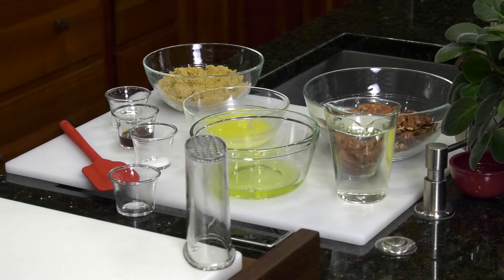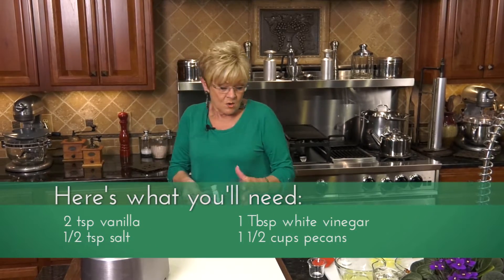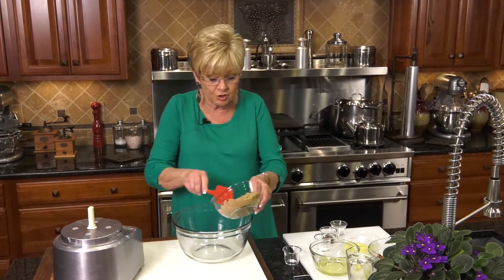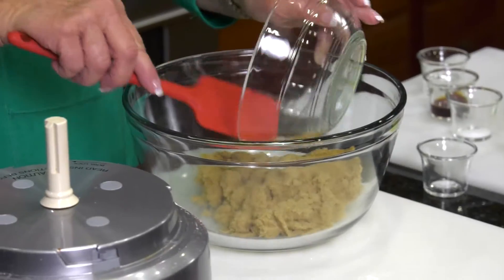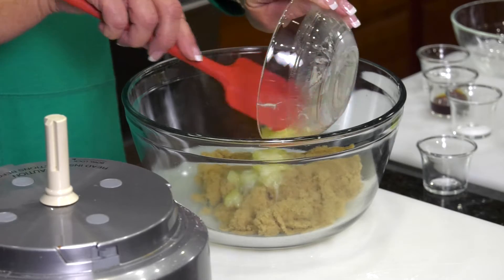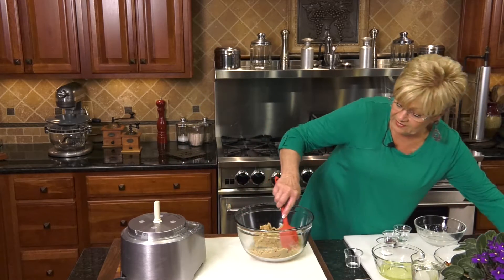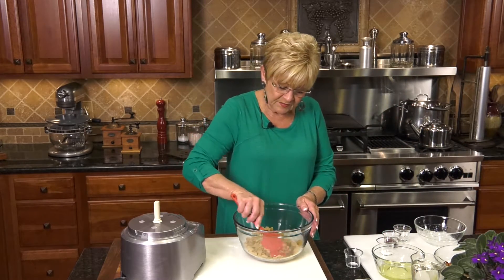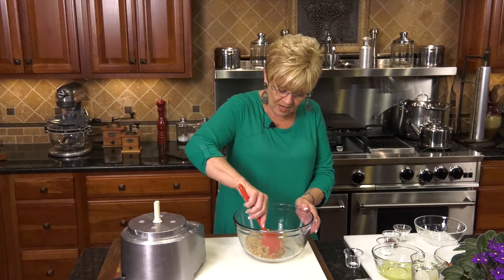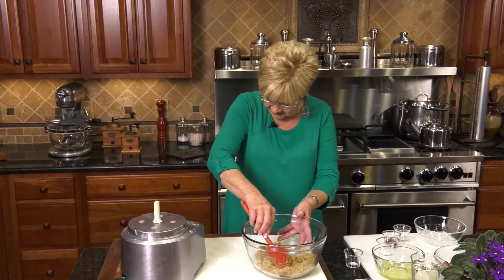Now we're going to make the filling. Let's grab my bowl. We're going to start with our sugar, and then put in our butter — this is melted and salted. Get all that in, and I'm going to give it a little stir. Before I go any further, I have got to whisk some egg whites. I have two egg whites that are going to go right on top, but we've got to make sure that they are completely whisked.